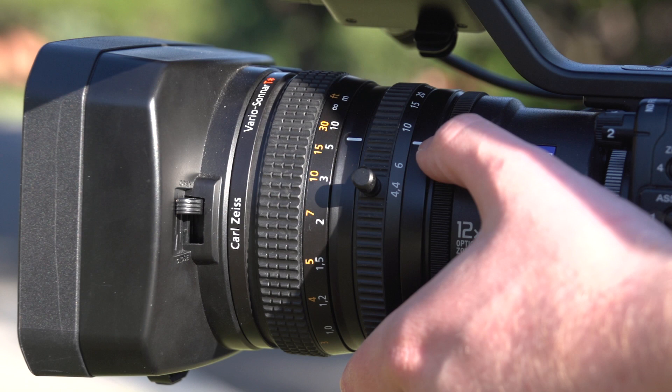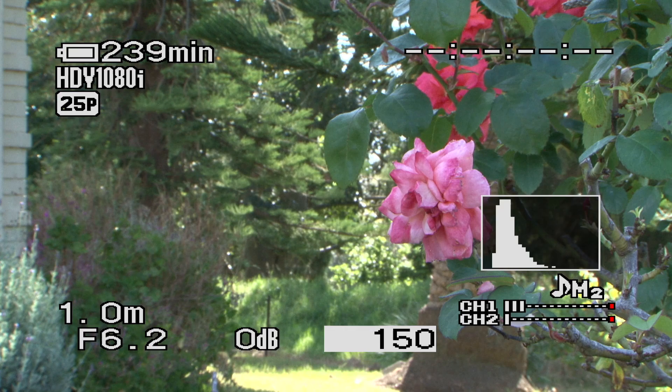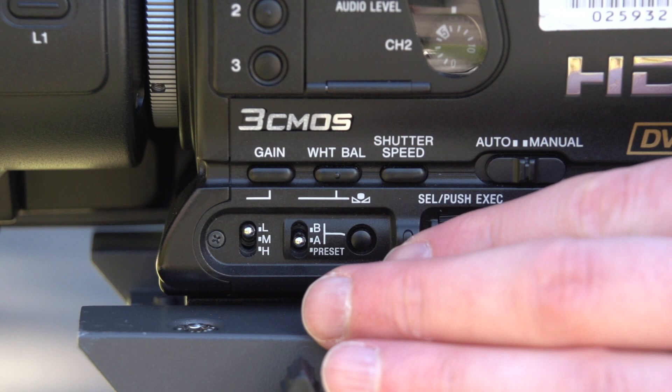Behind our zoom ring, we've got our iris control. We can twist this left or right to let more or less light into the camera. Twisting one way, things get brighter because I'm opening up the iris or aperture. If I twist it the other way, I let less light into the camera so things get a lot darker, and we can see that on our histogram. Our iris is our F number, visible at the bottom left of the screen. If the number is smaller, more light is being let into the camera; if the number is larger, less light is being let in.